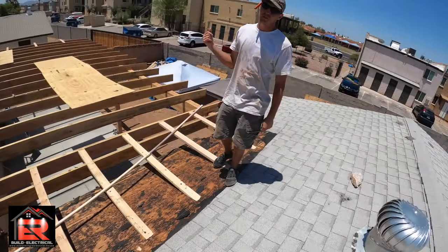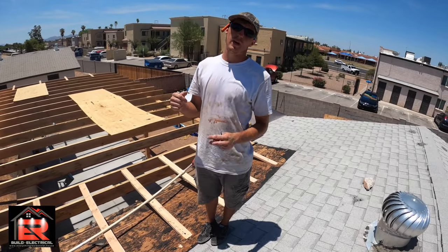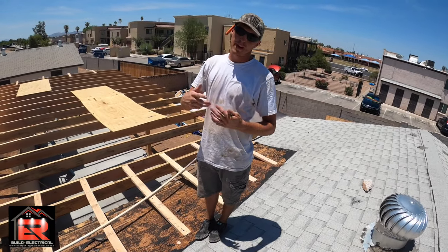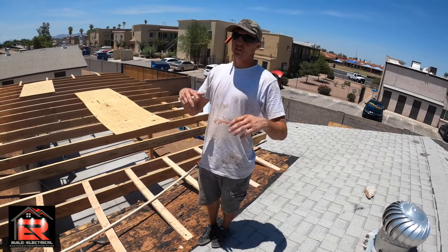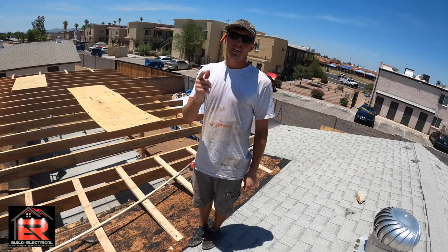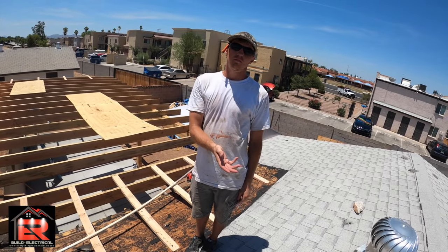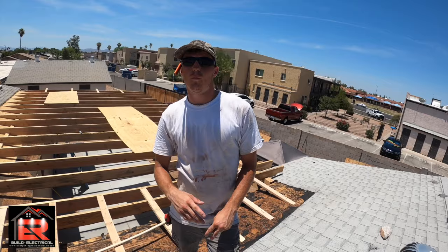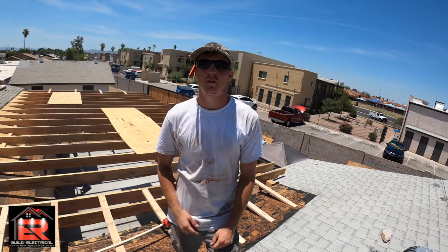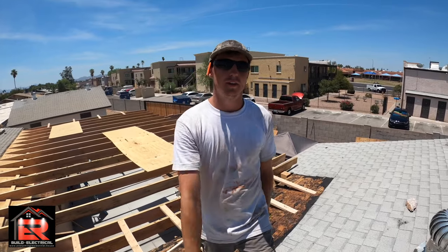We're going to be doing fascia board and other stuff tomorrow. Once that's done we'll do an inspection, and once it passes we'll do a part two of framing to show all the details again. Then it's off to roofing. Subscribe if you have questions — leave them in the comments, we answer everything. This is Christian with Everything Residential — you guys have a good day.